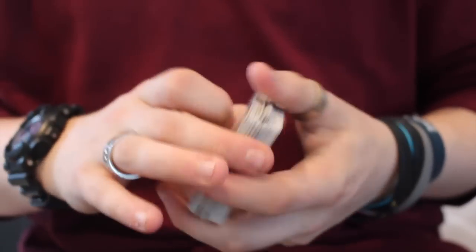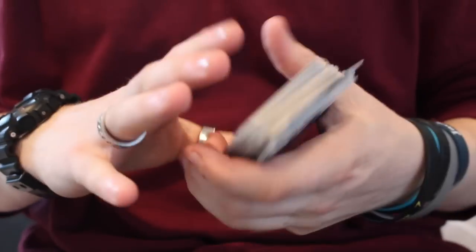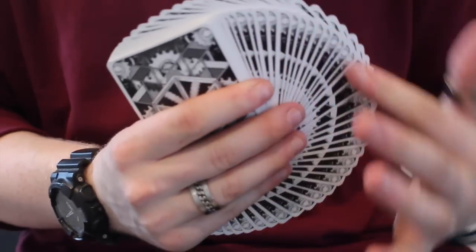Let's have a look at how it handles. Springing the deck is very easy — the aristocrat stock and the magic finish make for a superb deck of cards. Just by the hand and your style, you can tell this deck is going to be a great one to add to your collection.